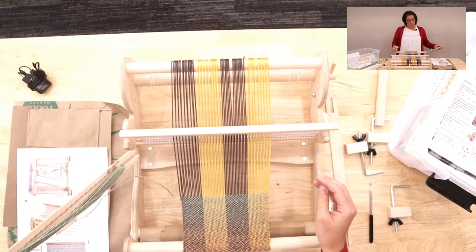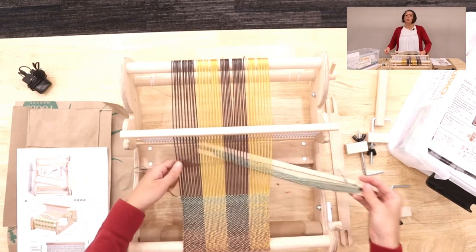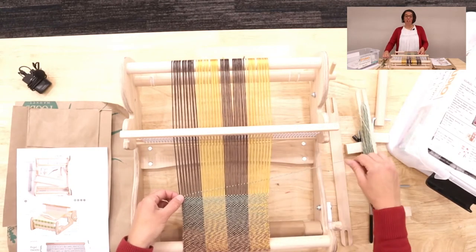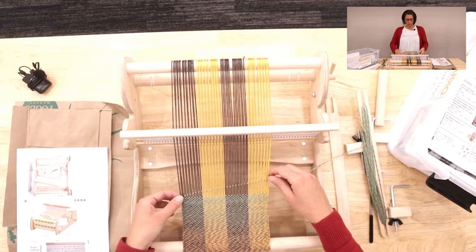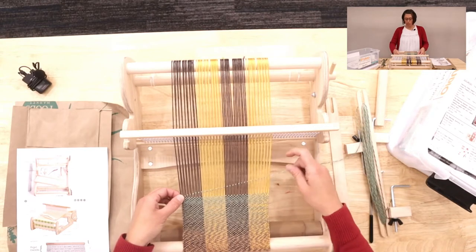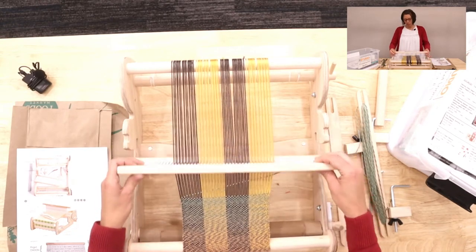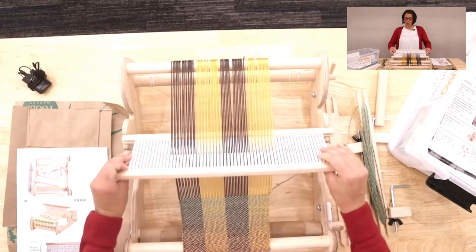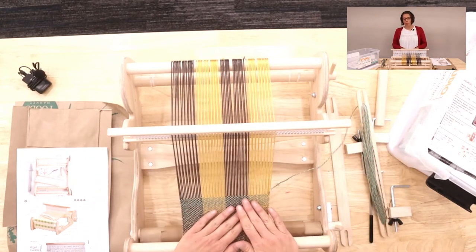It's very soothing and relaxing, it's a lot of fun. Once you get past the warping — which is the trickiest part, and I'll have videos for you in the description — this part is just really fun. You can be watching TV or listening to an audiobook, which is what I like to do, and you just go back and forth until you're done.